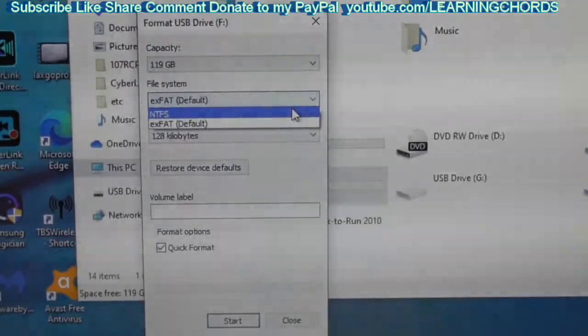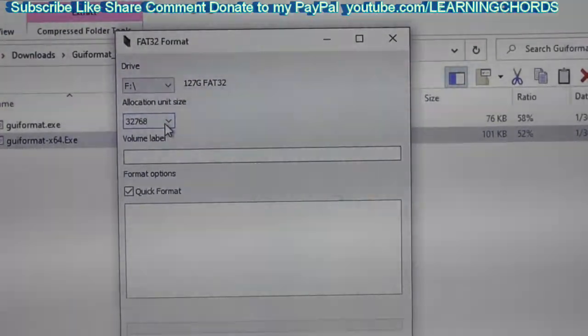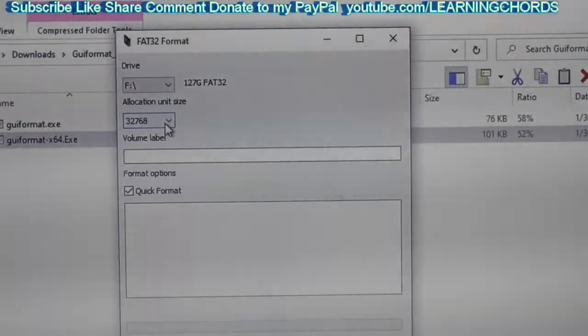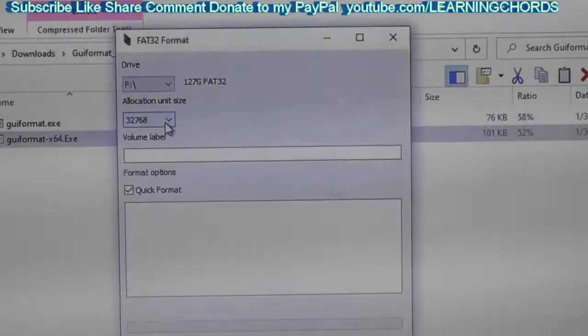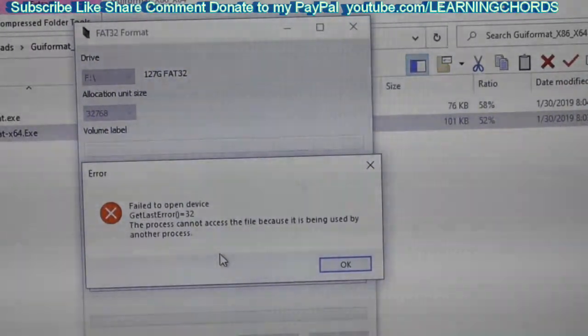So let me go find that program and we'll continue. This is the program. It's called GUI Format. It comes for x86 or x64. And from what I've read, you just format it with the default, and this default is 32768. So I'm going to do a format of the SD card and we'll see what happens. It is a FAT32 format program. That's interesting, and it says I cannot do that because it's being run by another program. Let me find out if I have to close some stuff here.